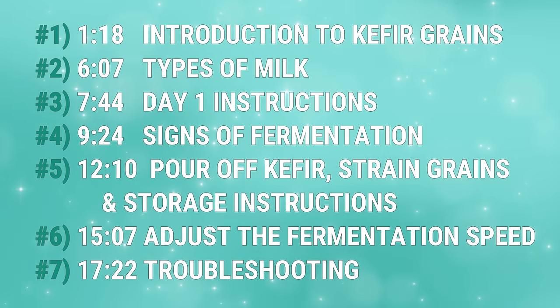This way you can return to the video if needed and jump to the section you want to revisit. Depending on where you live in the world, how you pronounce it will vary — such as kefir, kefir, and kefir. Point being, we're all talking about the same thing and pronunciation is not a priority.